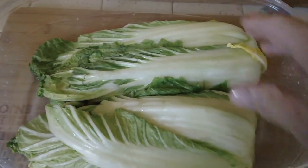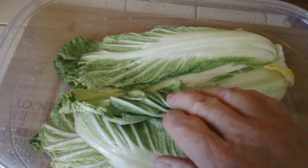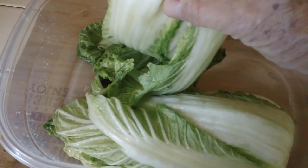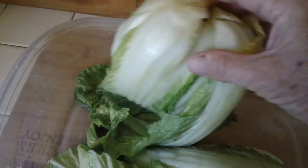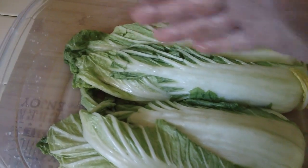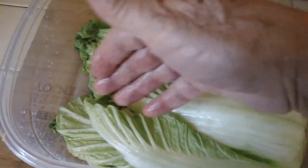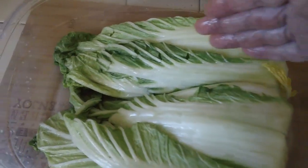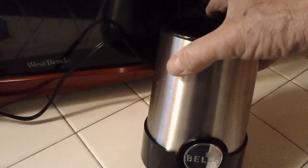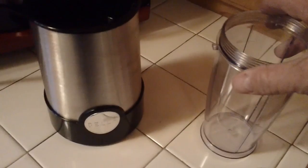Somebody might ask, can't I use regular cabbage? Yeah, you could, but it won't taste the same, and putting the kimchi sauce on each individual leaf would probably be a lot more difficult. We initially cut this thing partially through — now I'm going to split it up and wash it off individually. Just going to tear it all the way up. We have to make a puree. I tried using a blender but it just didn't work — all it did was chop it up. So I'm going to use the old spice grinder and coffee grinder that one of my grandsons gave me for Christmas.